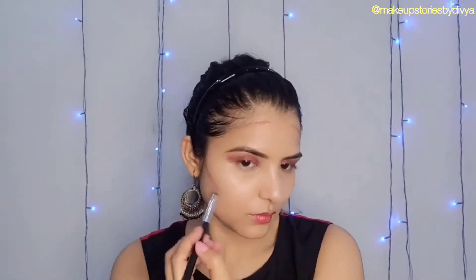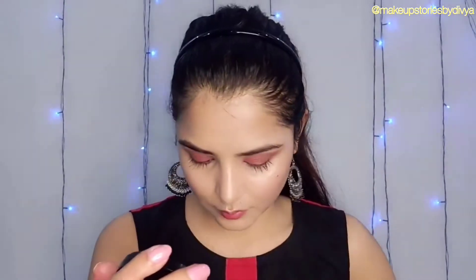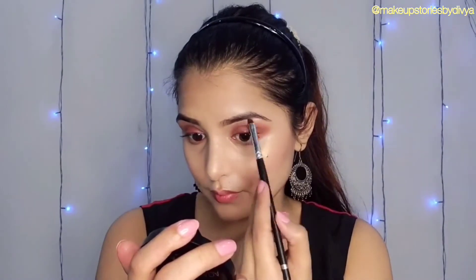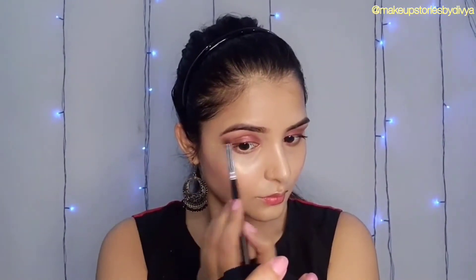I have taken a swatch from Swiss Beauty and will blend it with a beauty blender. I have concealed it with highlighted points and I will set it with rose powder.